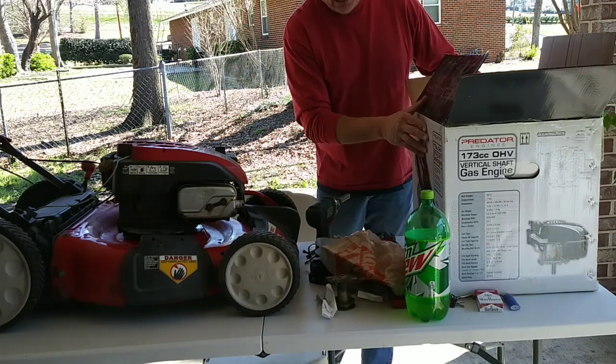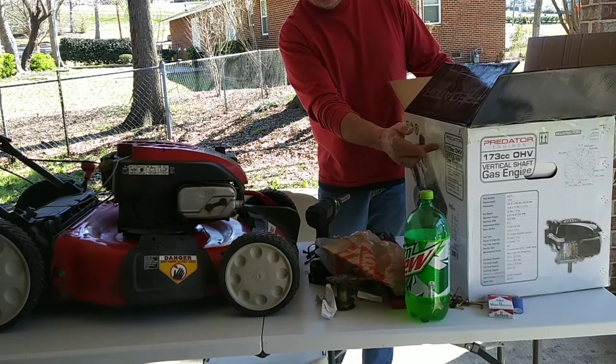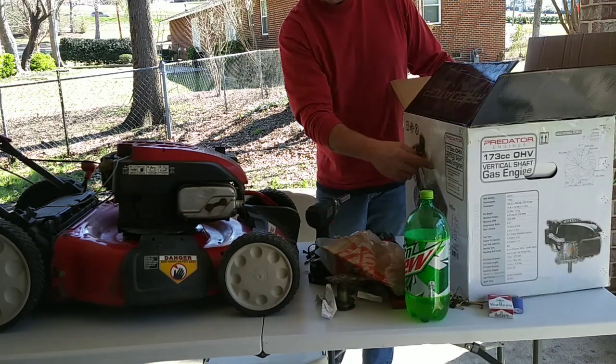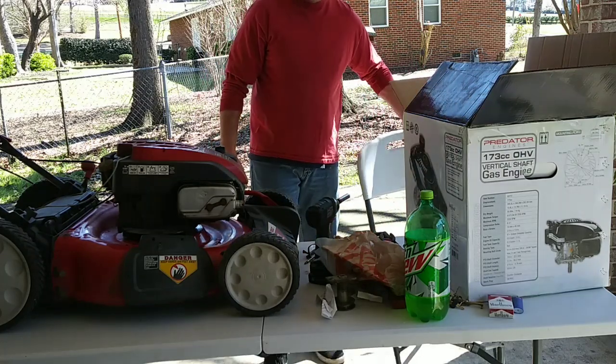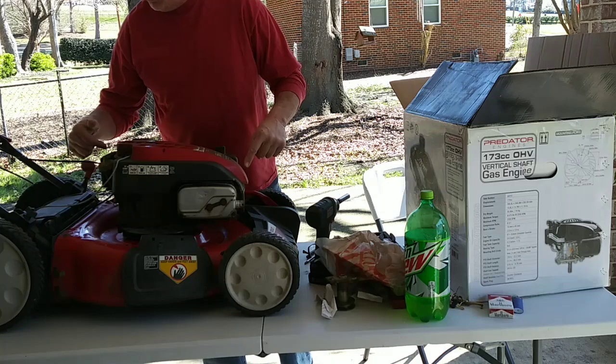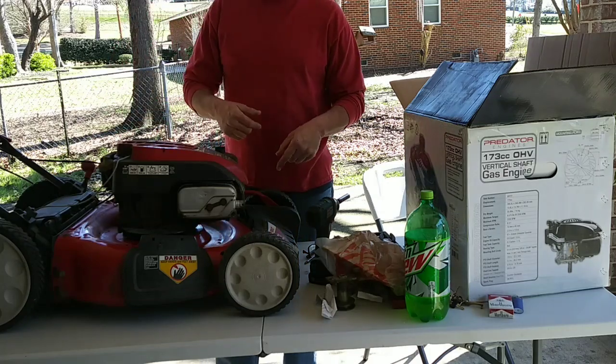So I went out and bought the Predator vertical shaft, 173cc overhead valve Honda clone motor, and we're going to replace it. I got the unbolted engine off of this one to do that.